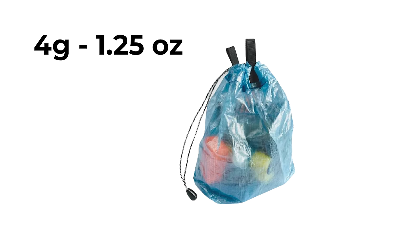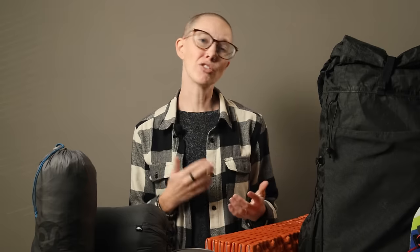As for stuff sacks, I do love water-resistant and ultralight varieties, like the ones I used from All Men's Right. But stuff sacks are another category where you're going to be cutting grams, not ounces, so not the most important thing to update in your gear kit. I've been using those green stuff sacks that I made myself out of upcycled fabric for years, and they work just fine. If it ain't broke, as they say.